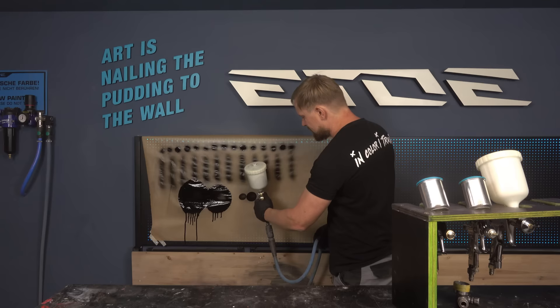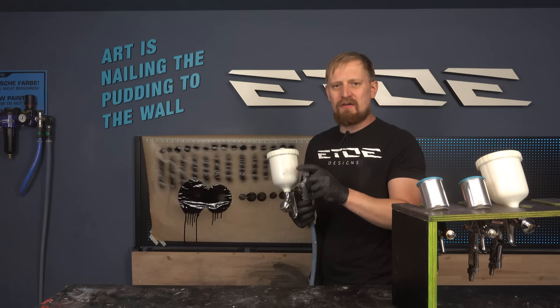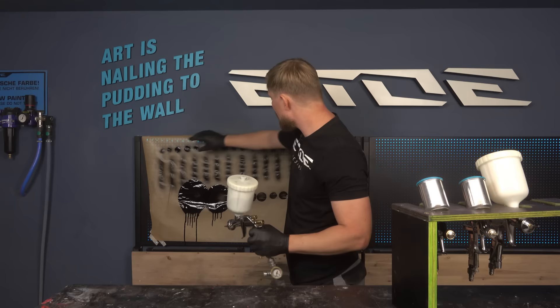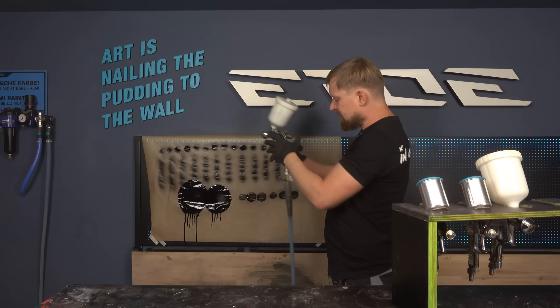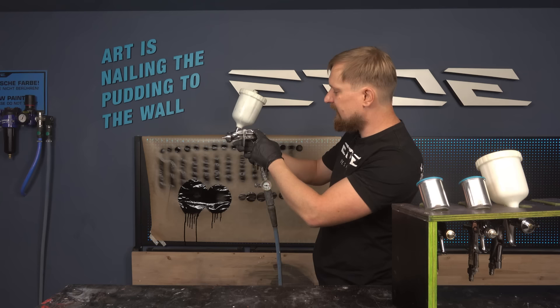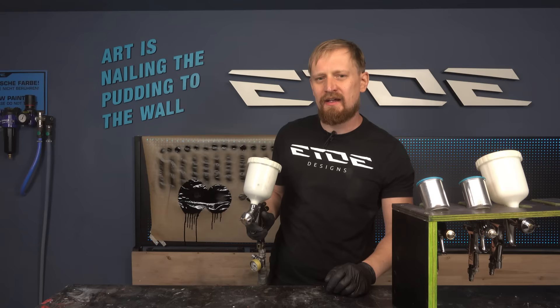Now we try it again with the fluid tip adjusted — and that is much better. Now you have to decide if you want to spray with an open fan or a closed fan. Set up the fan you like, and then set up your pressure accordingly, because if you open the fan you need more pressure, and if you close the fan you need less pressure. That's the complete magic of these spray guns.